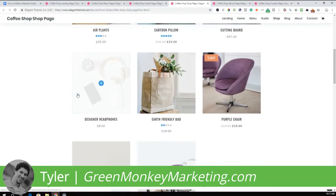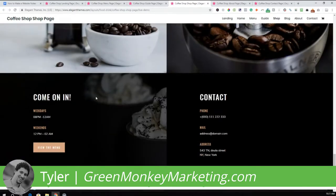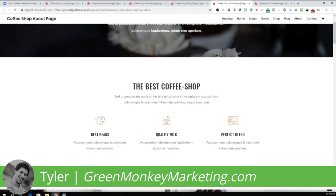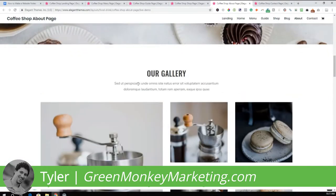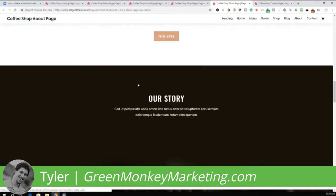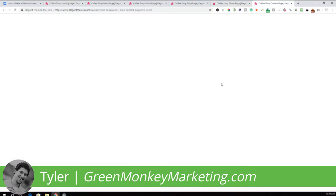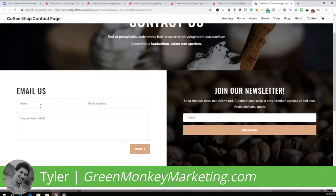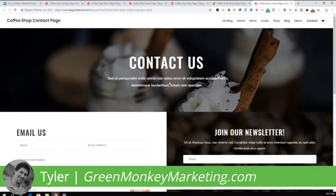Here's the shop page — you can actually sell stuff on your website as well. You don't have to build these exact pages; you can add or remove pages as you like. This is just a template, a starting point. Finally, the last page we're going to build is the contact page, where your customers can contact you, join your newsletter, and see where your business is located.